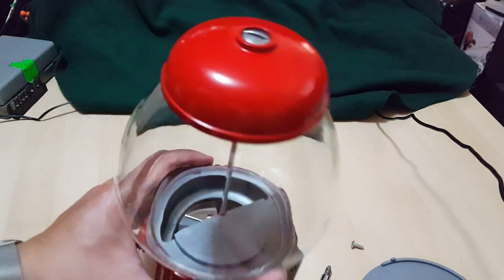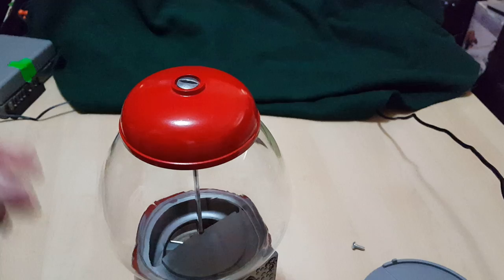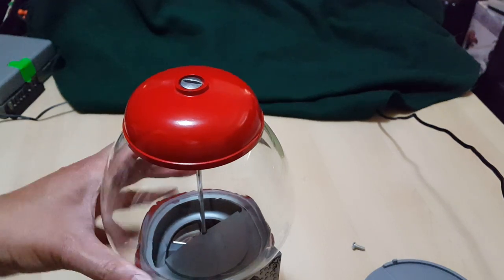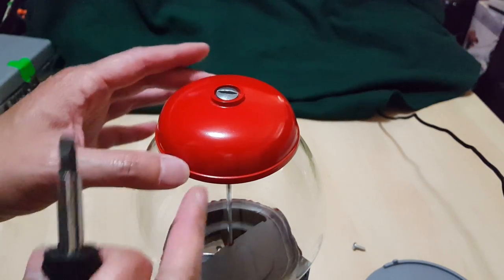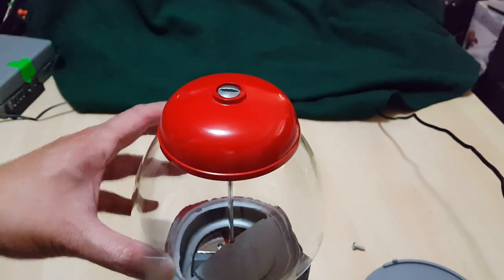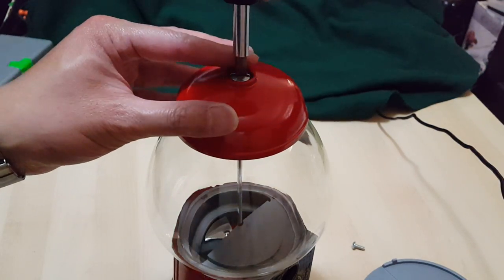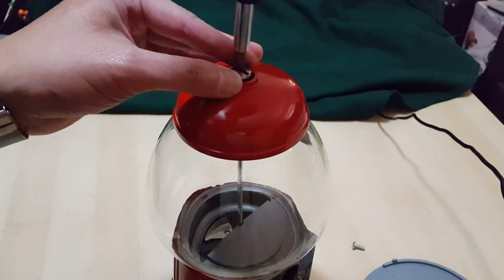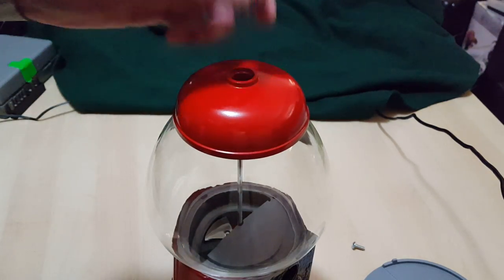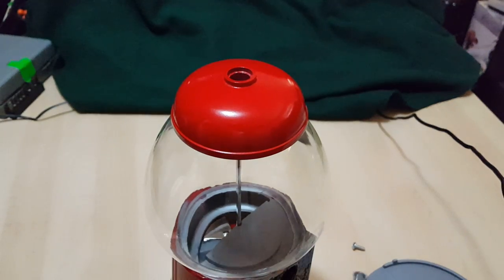Now we're gonna take apart the top. Typically when you fill this thing there are instructions about not over-tightening the top cap or the screw that holds down the globe, so you want to be really careful. I've got a slot screwdriver and I'm just slightly loosening this one up. Be careful with the cap — I'm taking the top off. It's a special little slot screw nut. I'm gonna put this to the side.